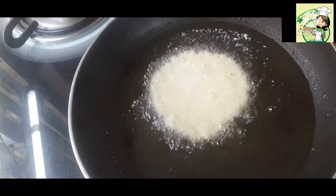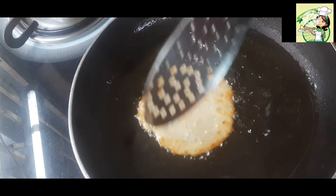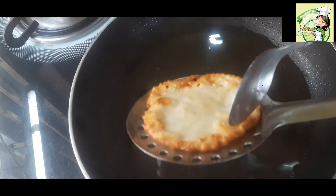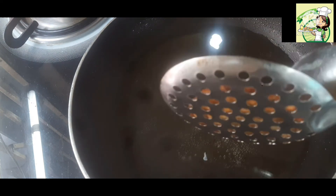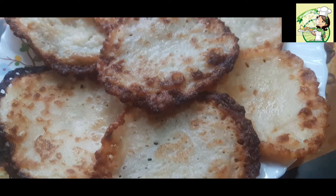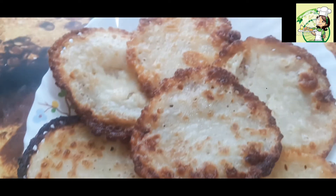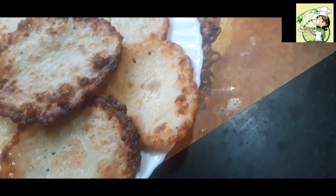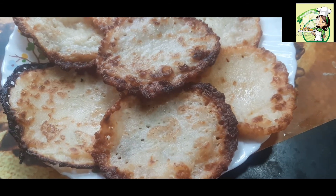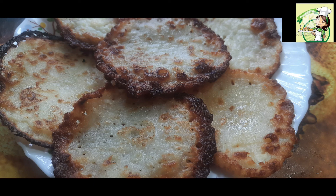আমী জোদি এই ভাবে ভাজা রেখে দি তা হলে কিন্তু প্রায় তিন থেকে চার দিন মালপোয়া গুলো ভালো থাকবে। আর পূজার সময় সবার বাড়িতে আসতে থাকবে। বাড়িতে যদি এই সব মালপোয়া বা কোনো সুগন্ধী মিষ্টি থাকে তা হলে কিন্তু সবাইকে দিতে খুবই সুবিধা হবে। আমি আস্তে আস্তে প্রতিটা মালপোয়া গুলি ভেজে নিচ্ছি। আমার সব মালপোয়াগুলি ভাজা হয়ে গেছে। এই রেসিপিটা আপনারা বাড়িতে তৈরি করুন। আমাকে জানাতে ভুলবেন না, কমেন্টের মাধ্যমে রেসিপিটা কেমন হলো।